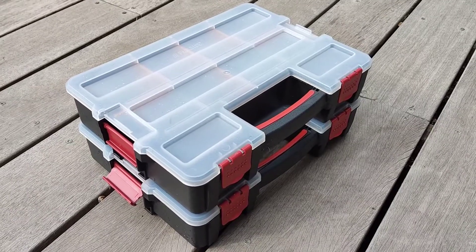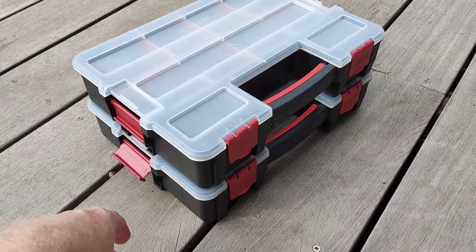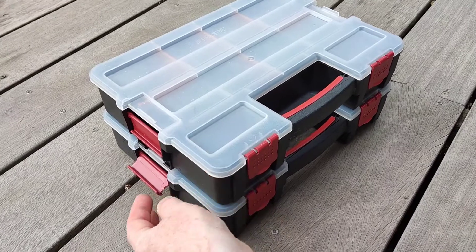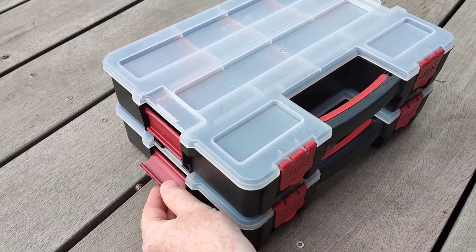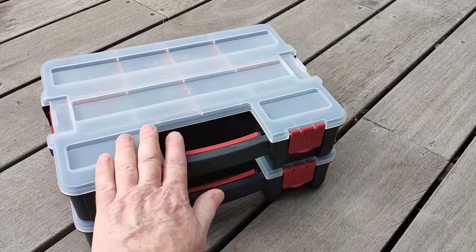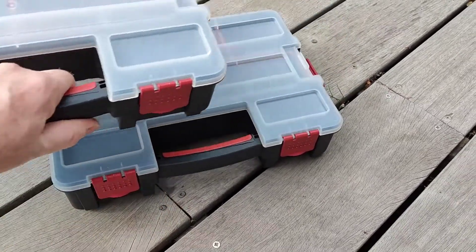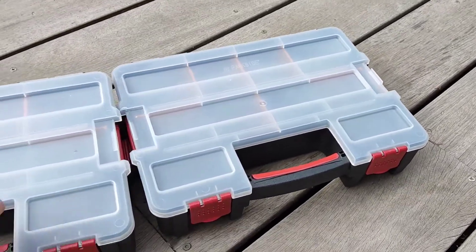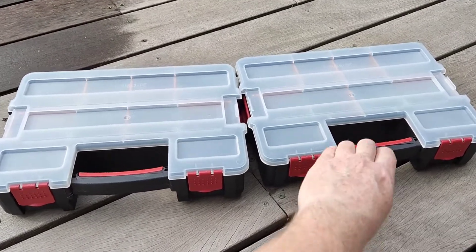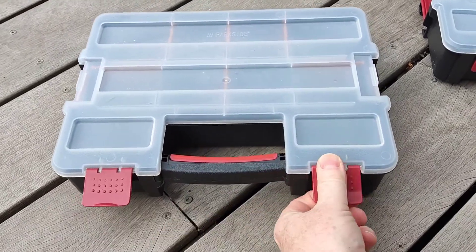This one I found in Lidl and it was £9.99 for two boxes, so basically you're paying a fiver for each. This clips to link them together if you want to use it as a double box, but there'll probably be quite a lot of weight in there. You can see the size of it judging by my hand. Two boxes for a tenner — good deal.